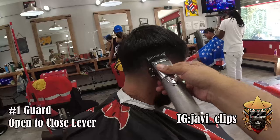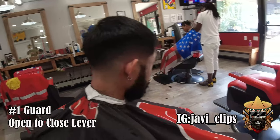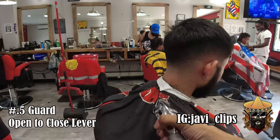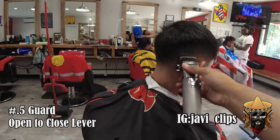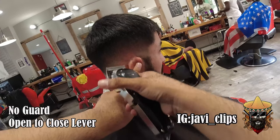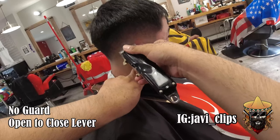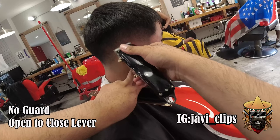I'm going back and forth with my one and my 0.5 guard just trying to make that fade really nice. If you have to go back to a higher or lower guard to make anything lighter, definitely do that. Now doing all my little detail work finishing up the blend on the back with my no guard, using my corners. I see a little dark patch so I'm gonna take care of that.